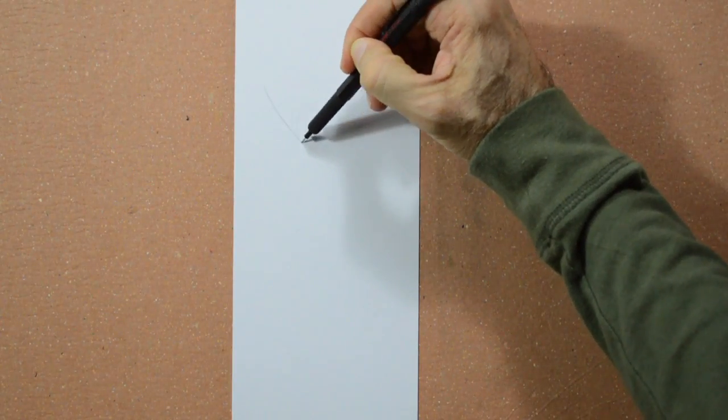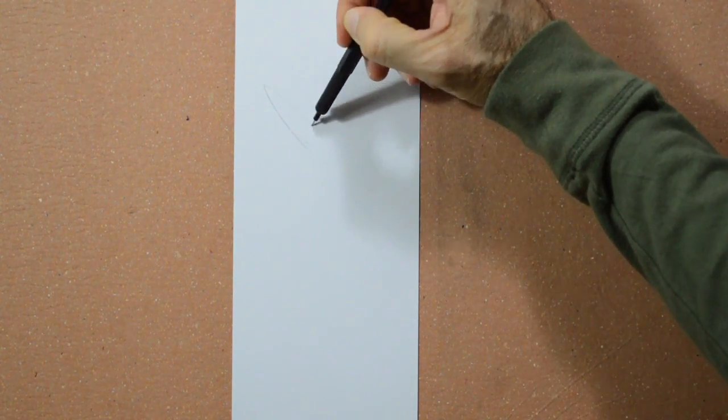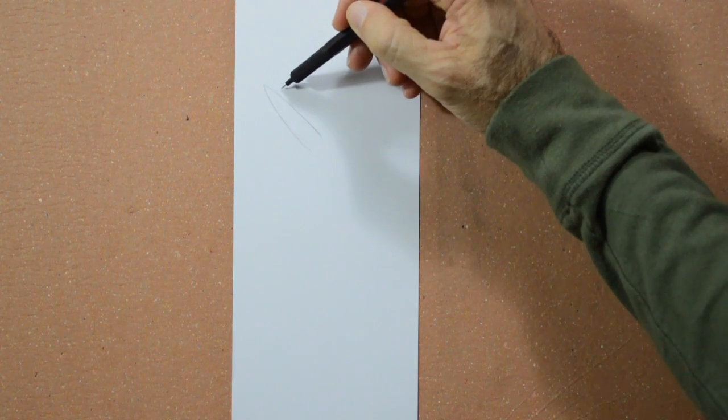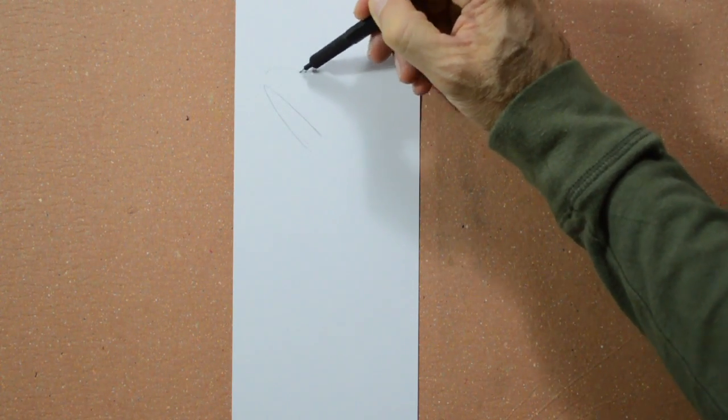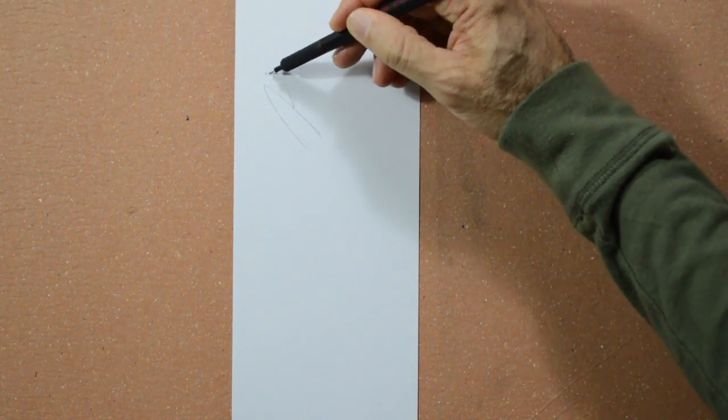Hello my friends and welcome to another Tuesday of Chuchoria! Today we will draw a crow. You may start with any part really, but this time we will start with the beak.